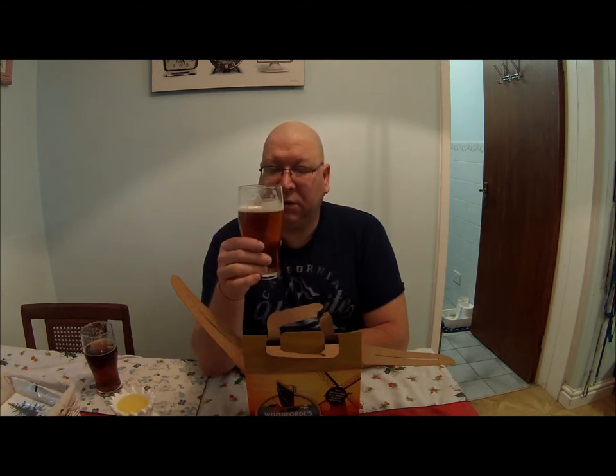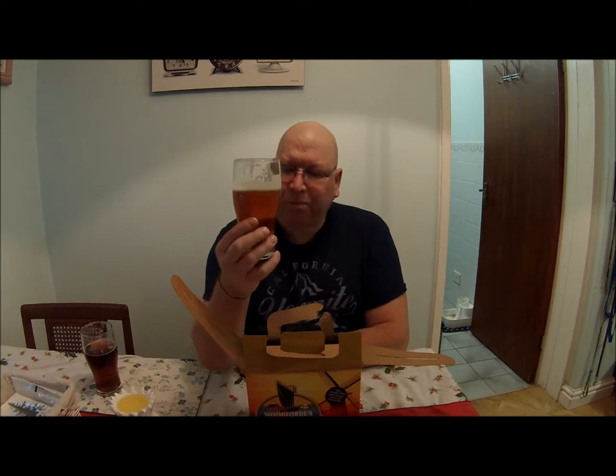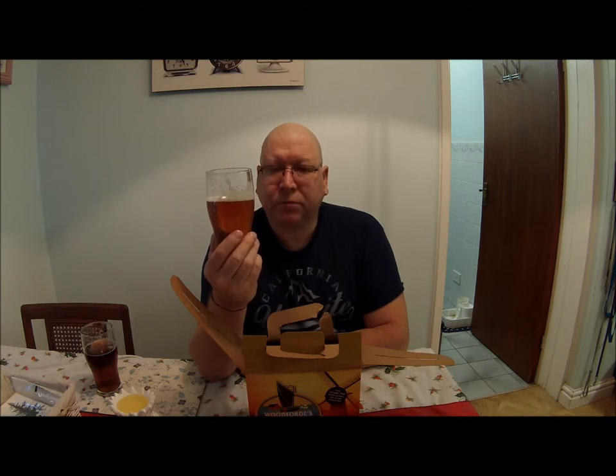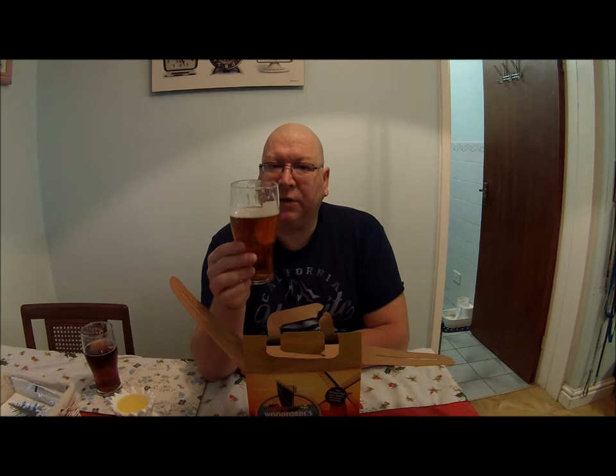If it smacks you in the face like you're just eating a grapefruit — not good. This though is very drinkable. It has that midway grapefruit flavour, it moves on to a slight pininess, and then to a mild, malty back end.